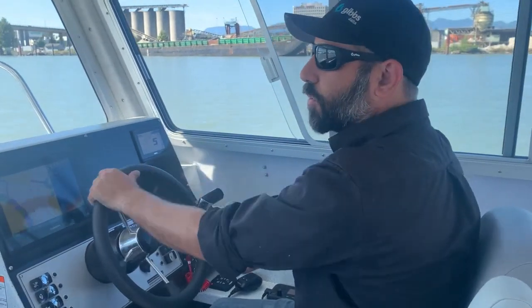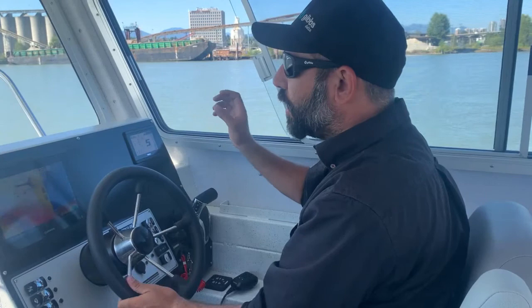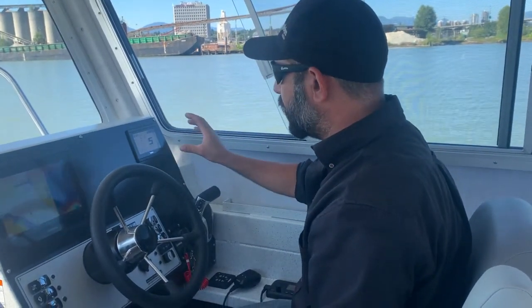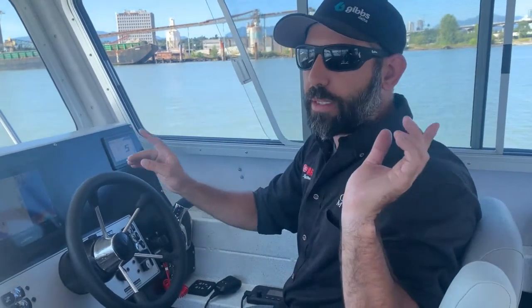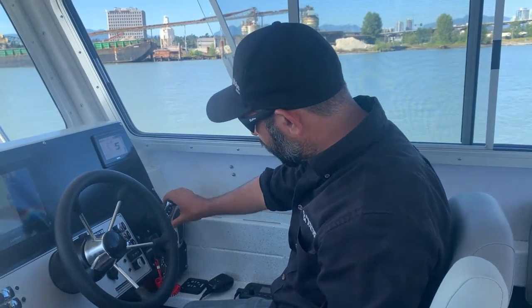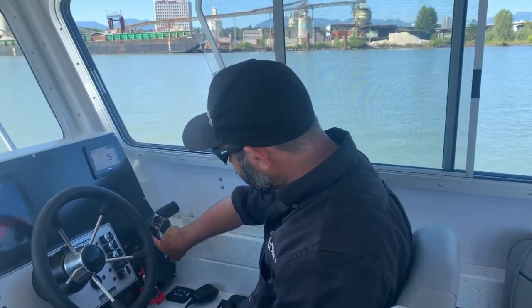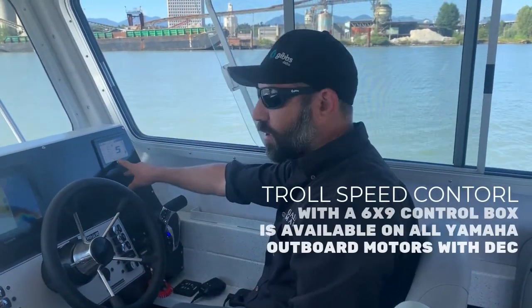They've had variable troll control for a number of years now. It always ran off the tachometer. The only downside to that was you really only had access to it on your forward station. On a dual station boat like this we typically wouldn't have a tach in the back. These new control boxes, your speed control is now done right on the control box itself. Speed control is now activated.